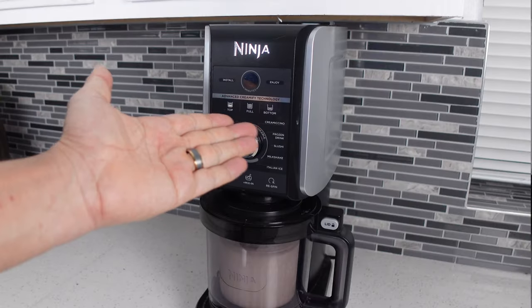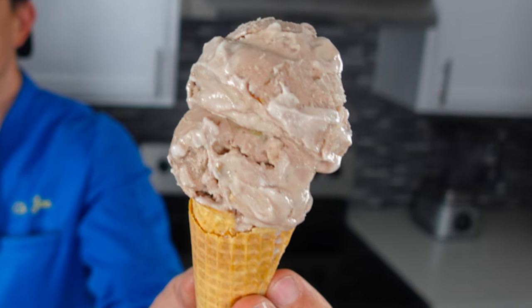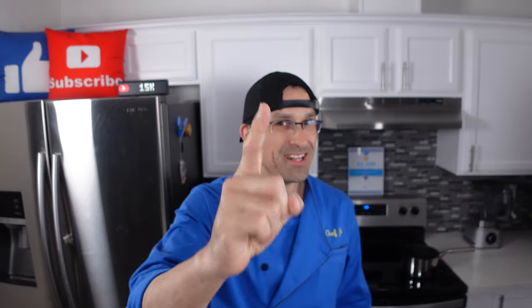Hey everybody, welcome back. Today we're gonna be using our Ninja Creamy Deluxe to make high-protein sugarless rocky road ice cream. We're not gonna be using almonds in this recipe — we're gonna be using walnuts, just like they did when this ice cream was first created back during the Great Depression in 1929. So, are you ready? Let's get into this.